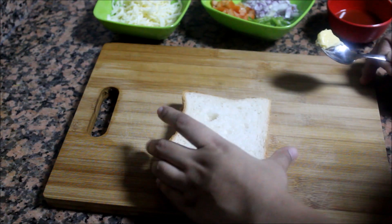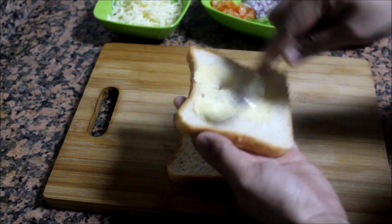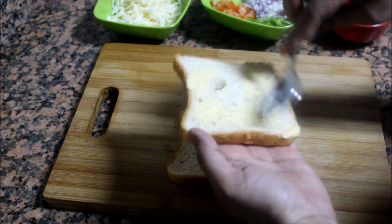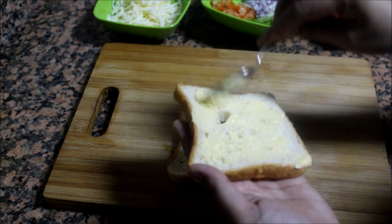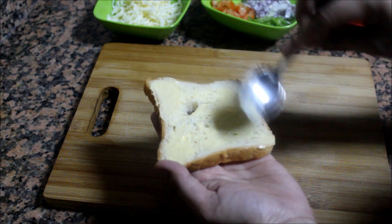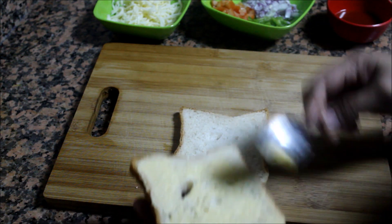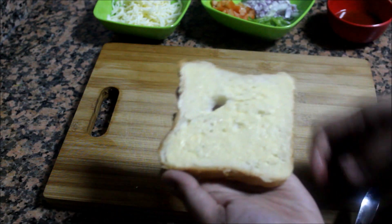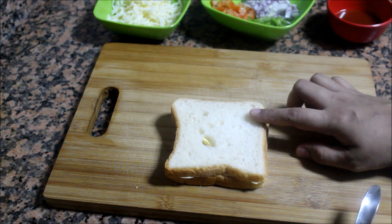You can put the bread in a pan. We will put butter on the sides and add sauce on the side as well.